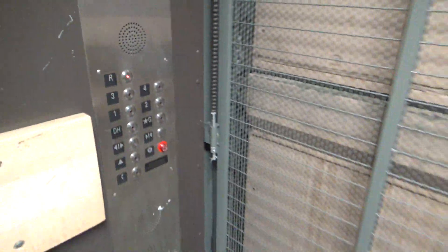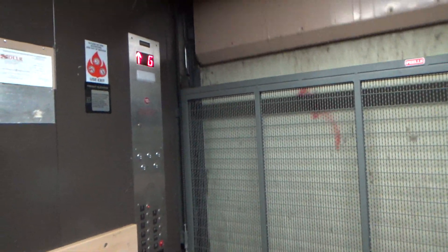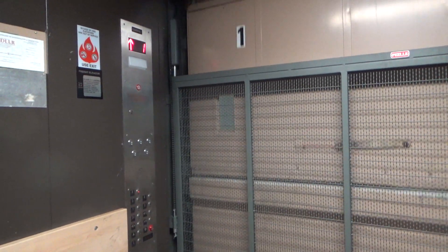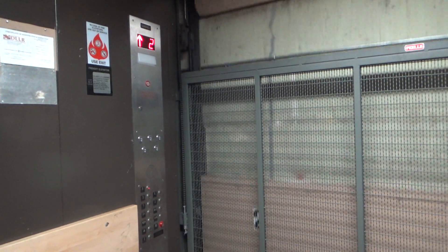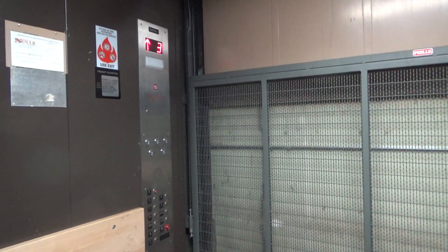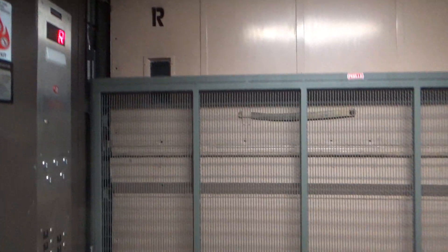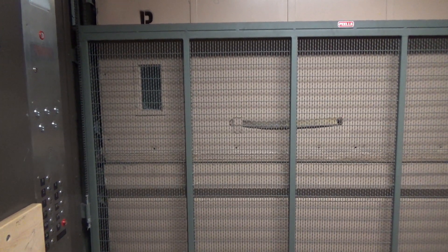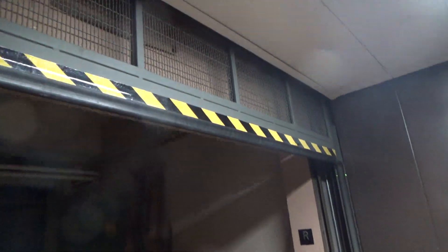We'll send it up to R. Here we are at R. Let's close the doors instantly — instant door close.